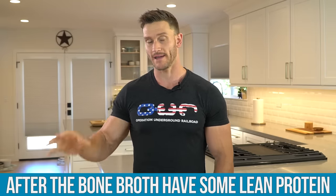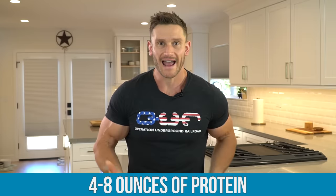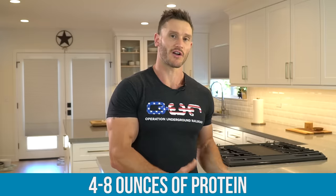After your bone broth, go ahead and have some lean protein. The idea behind having lean protein is it's not going to trigger a massive insulin spike, it's going to get you thiamine — which you need after a longer term fast — and it's also going to satiate you so you don't go and binge on a bunch of food, which would be very easy to do at the end of a fast. Eat maybe four to eight ounces of protein after breaking this longer fast.